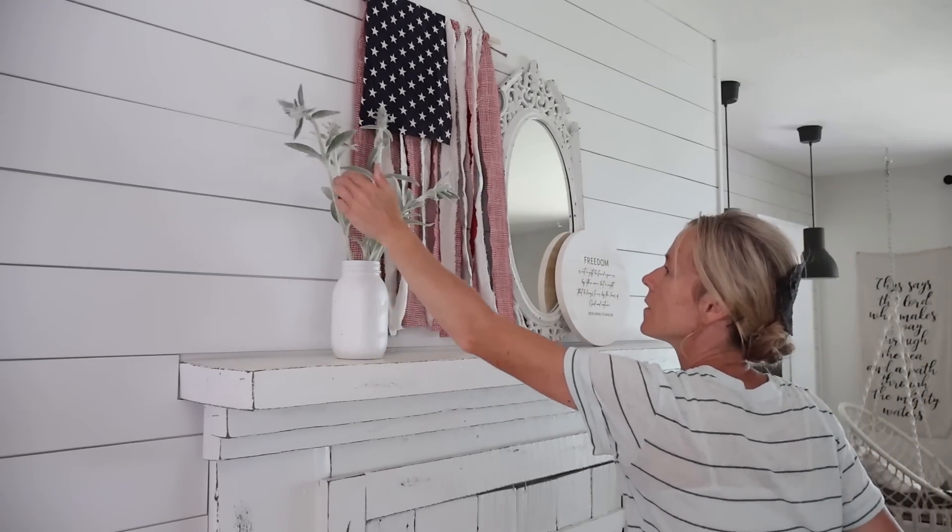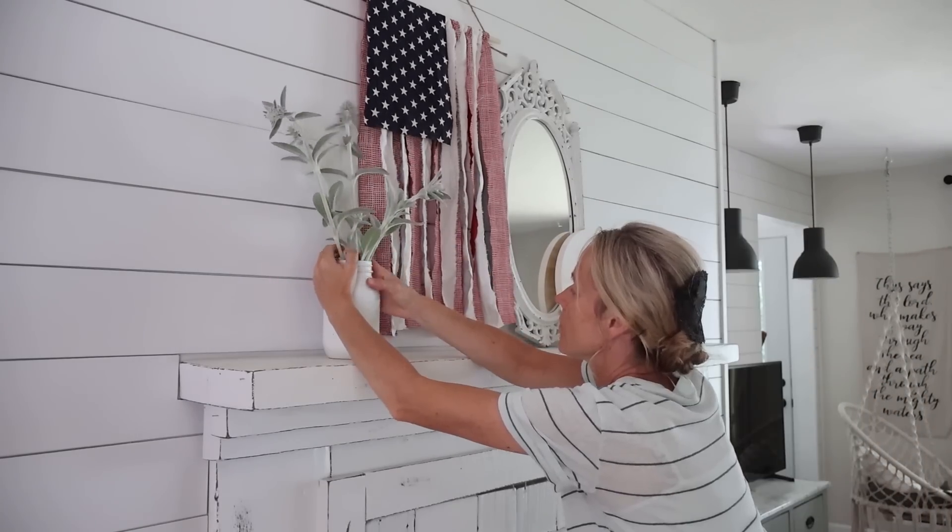For the flowers I want to display on the mantle, I picked some lamb's ear and then also some multiflower roses again.